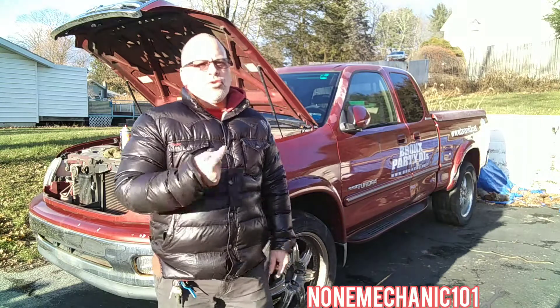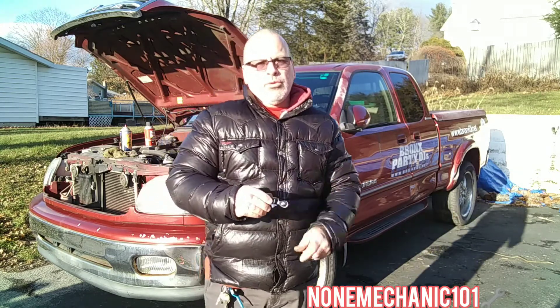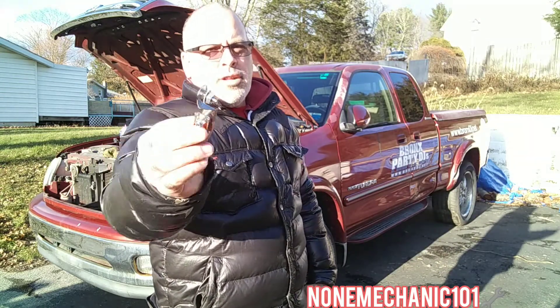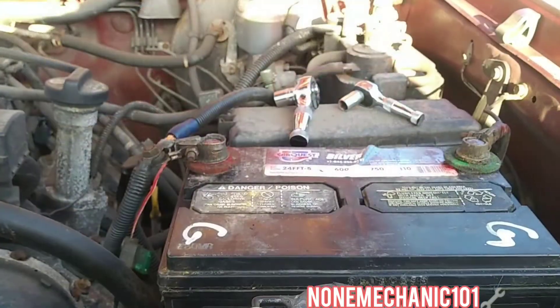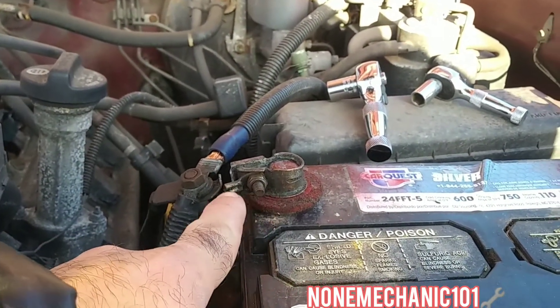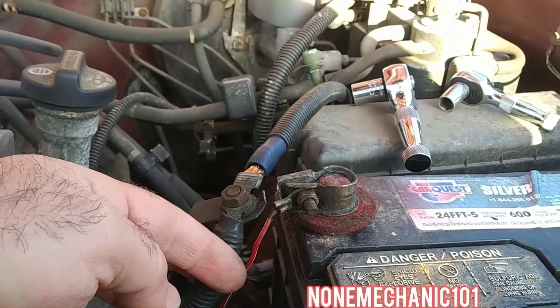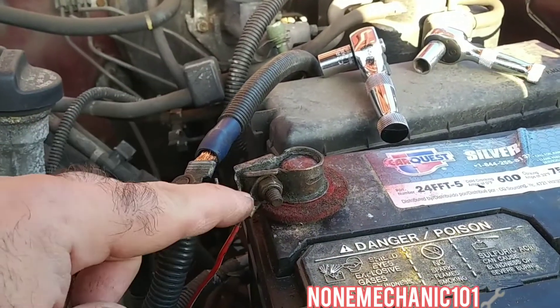Hello, YouTube friends, this is NotMechanic here. Today I'm working on a 2000 Toyota Tundra, and what I'm going to be doing is replacing the positive terminal end and the positive cable. This one is a little different than what we're used to seeing, so let's replace it. Let me show you what we got going on here. This is the post right here, and this is the cable that's supposed to be connected to the post — as you can see, it detached. So this is the one we're going to be replacing.